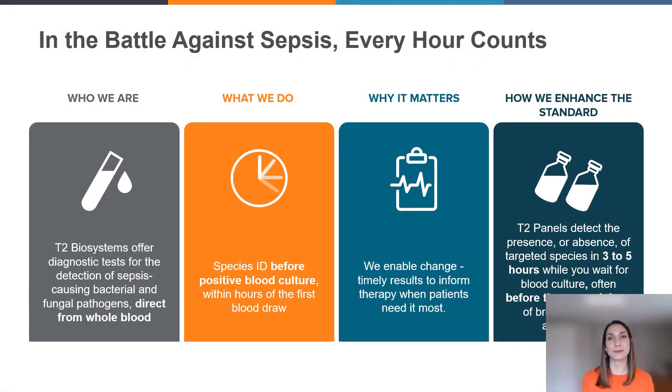If you aren't familiar with T2 Biosystems, we offer the first and only FDA-cleared diagnostic tests for the detection of sepsis-causing bacterial and fungal pathogens, and we do that directly from whole blood. If you're familiar with the blood collection process, this is a 4ml K2 EDTA sample collection tube. We actually run our tests directly from the sample collection from the patient using whole blood. We do not need to wait first for a positive blood culture.